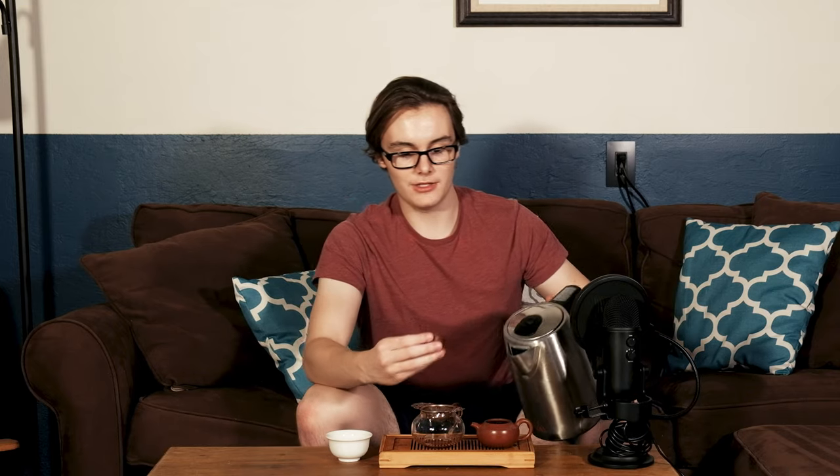Wow, that last sip definitely had a bit of creaminess to it almost. I think I'll go up to about 35 to 40 seconds on this one.